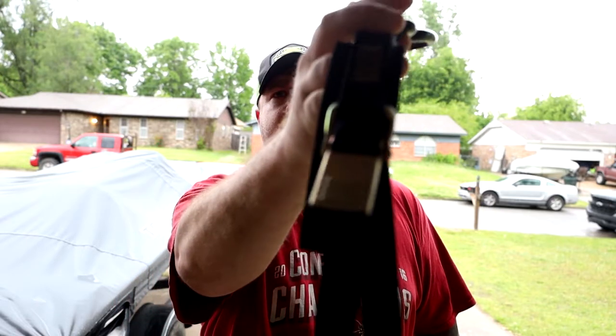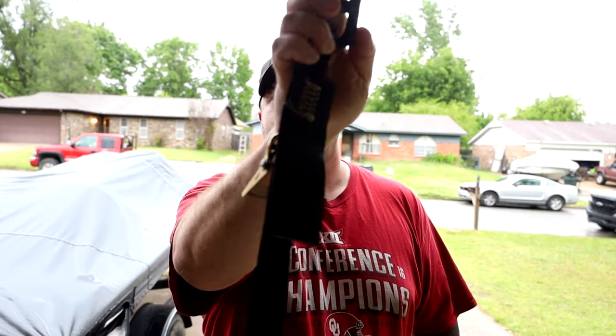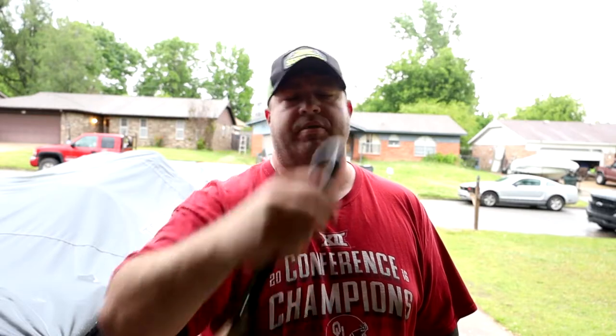Today we're replacing the factory trailer straps — boat straps, transom straps, whatever you want to call them. These things? Garbage. Get them out of here.